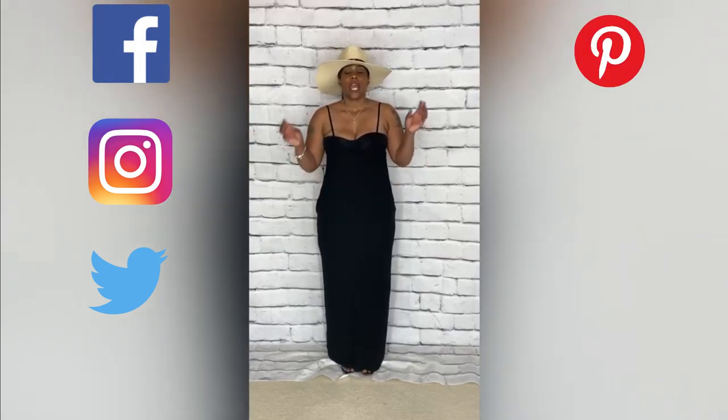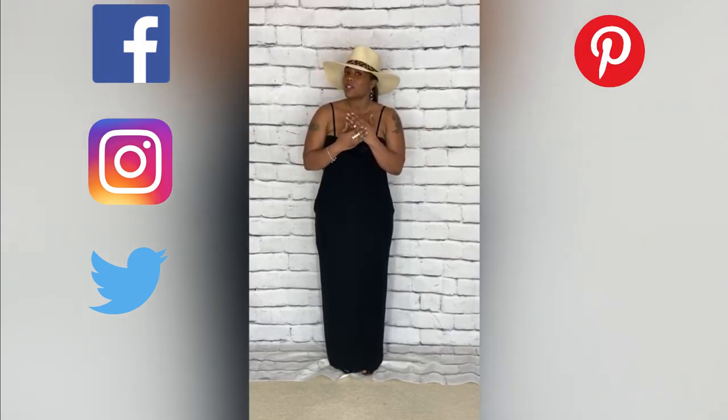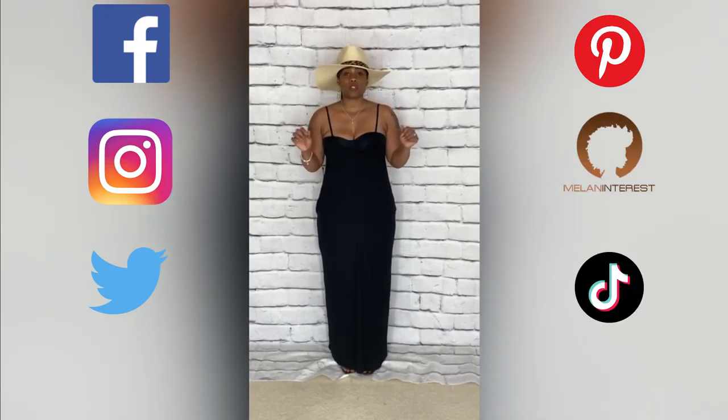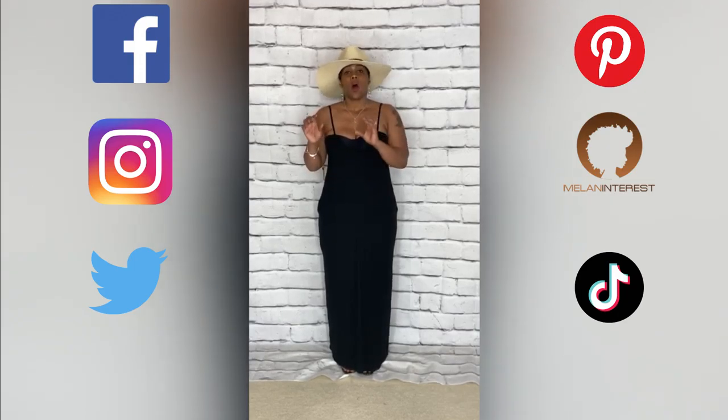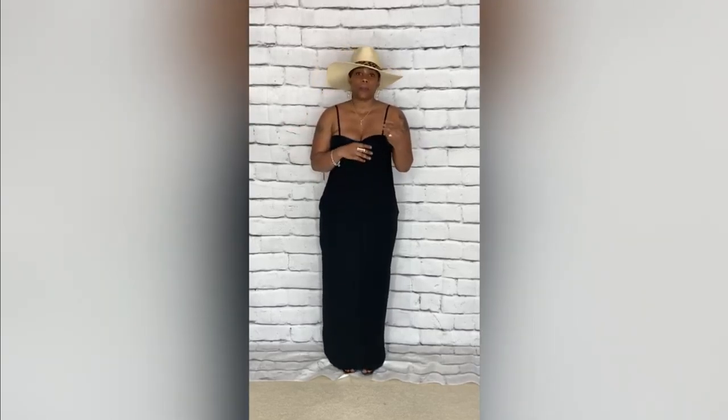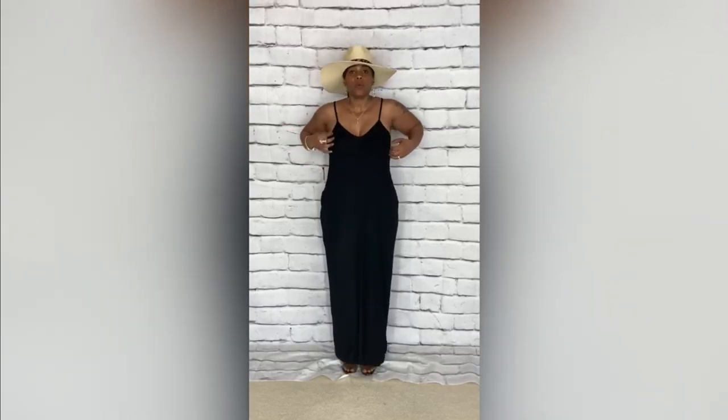Before we go, make sure to follow me on Facebook, Instagram, Twitter, Pinterest, and for those of you with color, we're also on Melon Interest as well as TikTok. You can find me on every social media platform at All That She Needs. Feel free to DM me or comment on the pictures with any questions about products. I look forward to hearing from you guys. Thank you so much for tuning in to another wonderful episode of Fashion Styling with All That She Needs. I'm your girl Crystal, and I'm out.